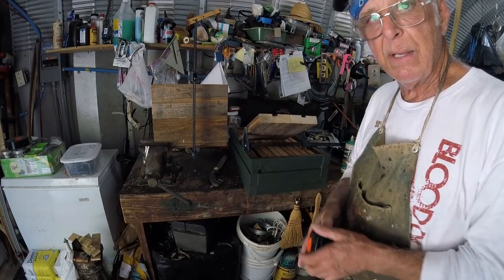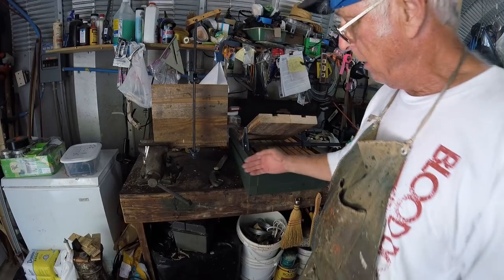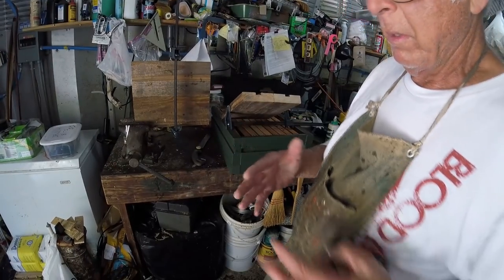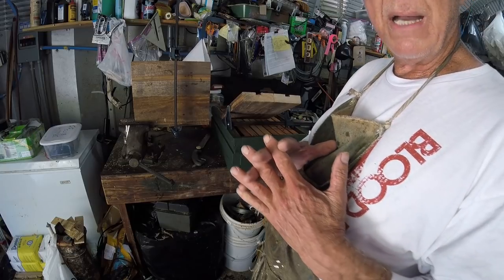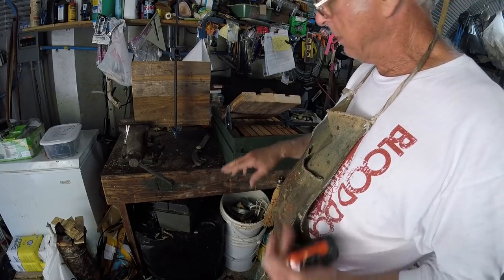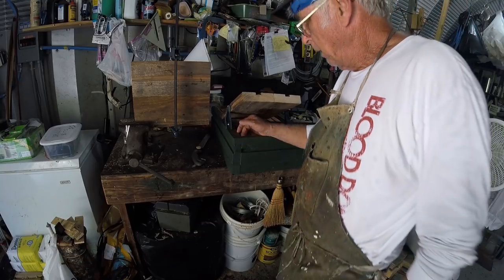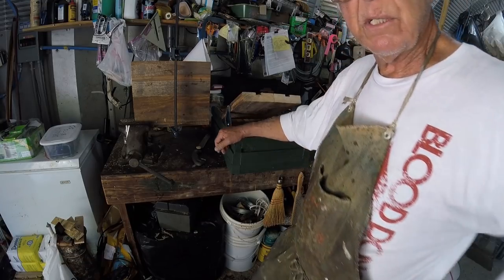Here's going to be the beauty of this. On your Langstrom factory hives, you've got the real fancy box joints. Box joints — expensive. They're expensive beehives. My boxes are going to be just as strong as theirs.